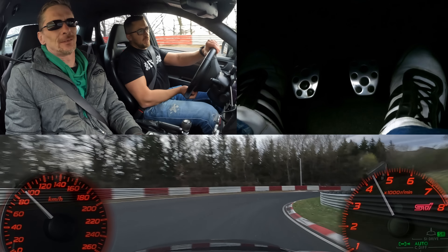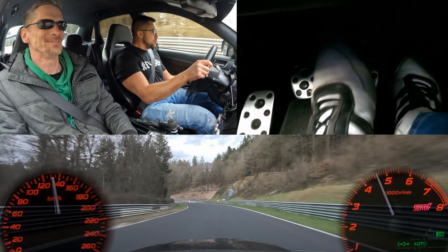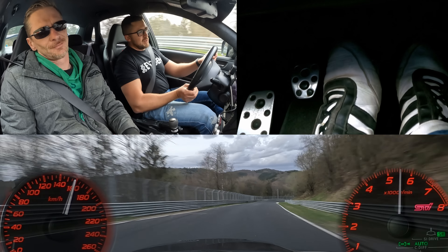For all the specs you can check out our first video, which I'll hopefully remember to link in the video description. We didn't really have time to do a walk-around this time.